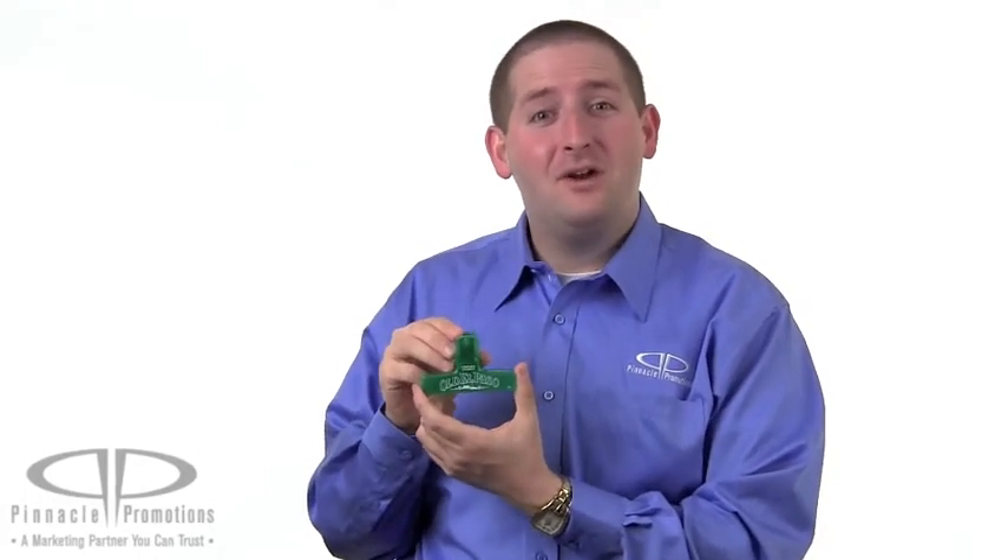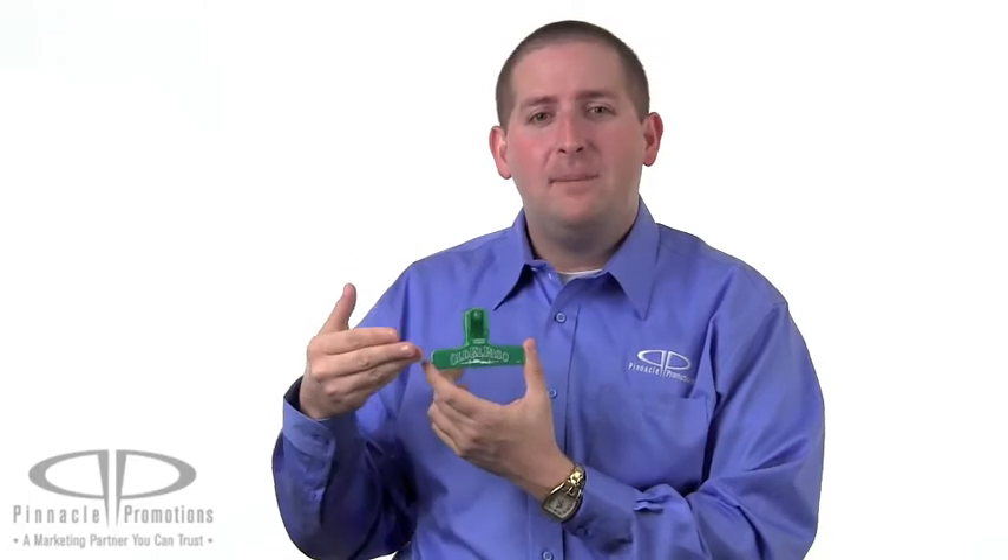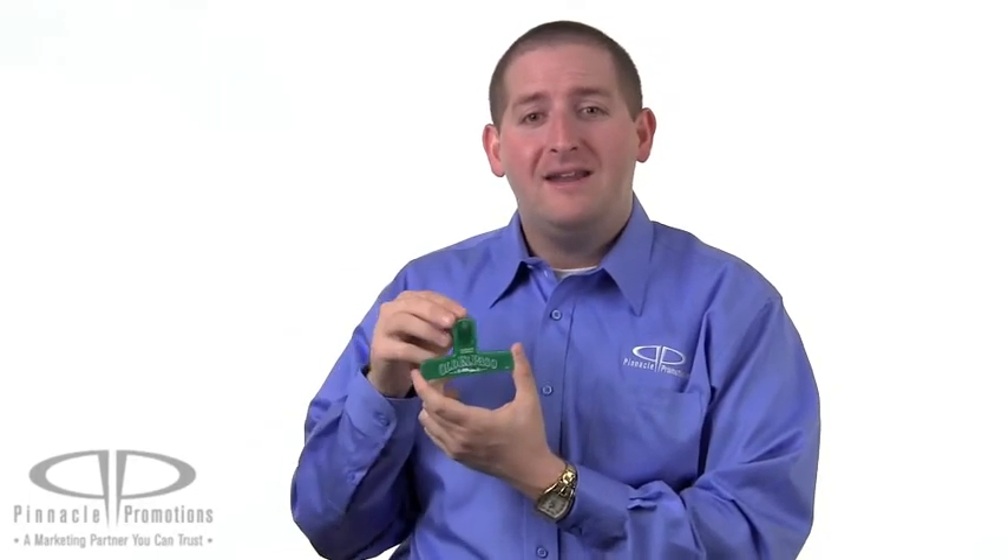In addition to food, this clip is also great for organizing papers, so really you can think of it as a giant binder clip. The clip is 4 inches wide and is an inexpensive but useful giveaway that's available in over 30 different colors.